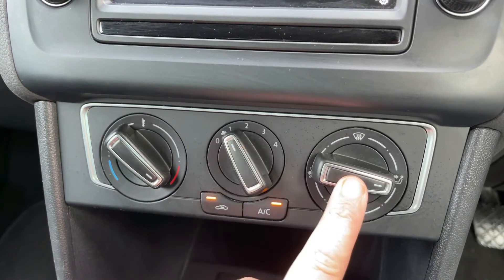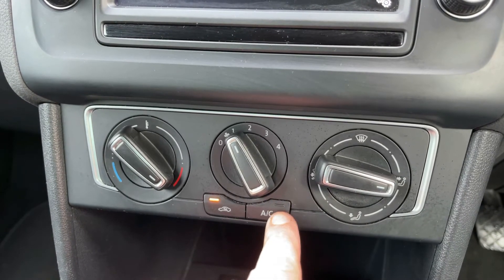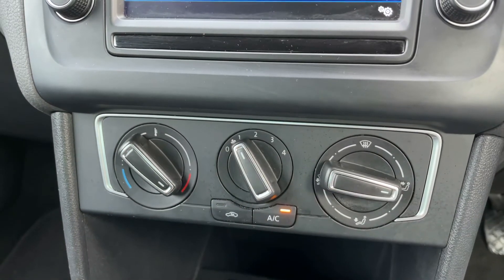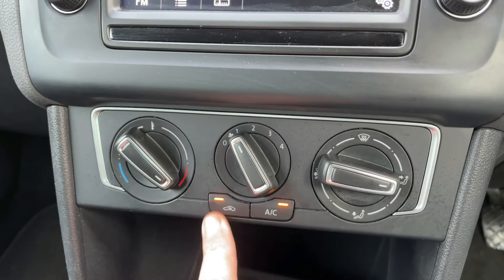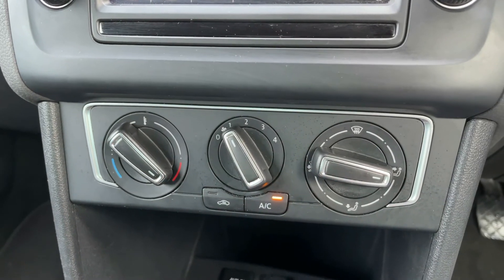The air conditioning is on at the minute — off, back on again. You can recirculate the air that's in the car, which is a great way of heating it up or cooling it down quickly depending on the temperature you've set. When the light shows it's on, or off again, and when it's off it's bringing in fresh air from outside of the car.